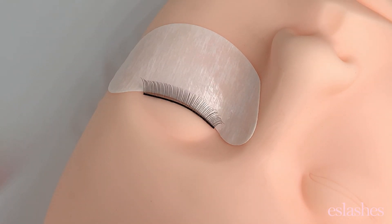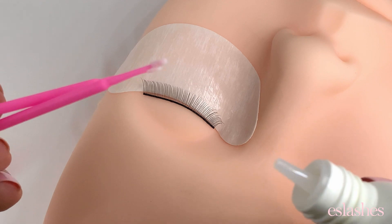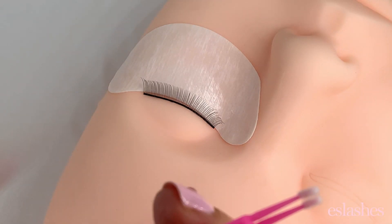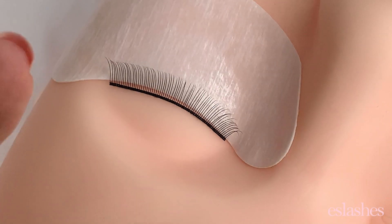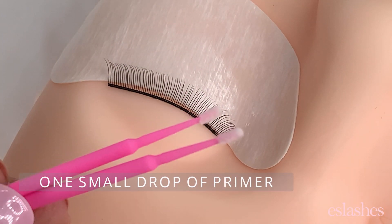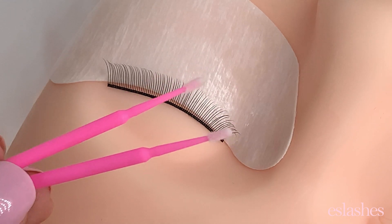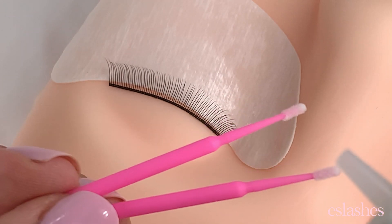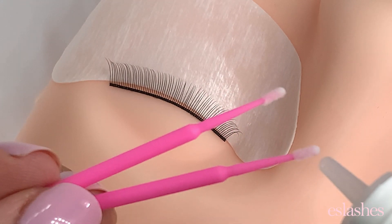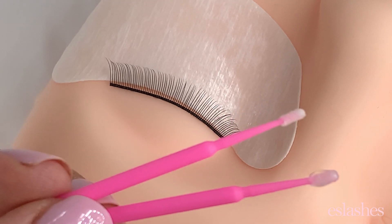I'm going to grab my S Lashes primer. One bottle will last you such a long time because you need hardly any primer to get the job done. I have two disposable microswab brushes here as well. I just put one small drop on one of my microswab brushes, because you don't want too much — you don't want this getting in the client's eye.